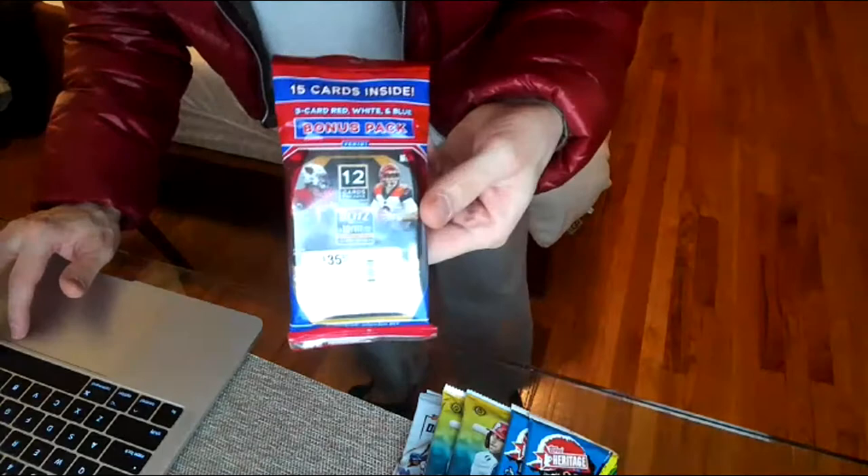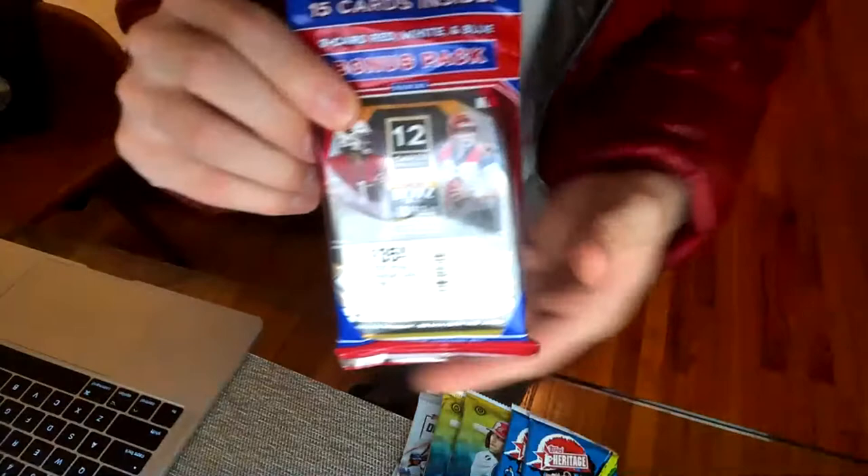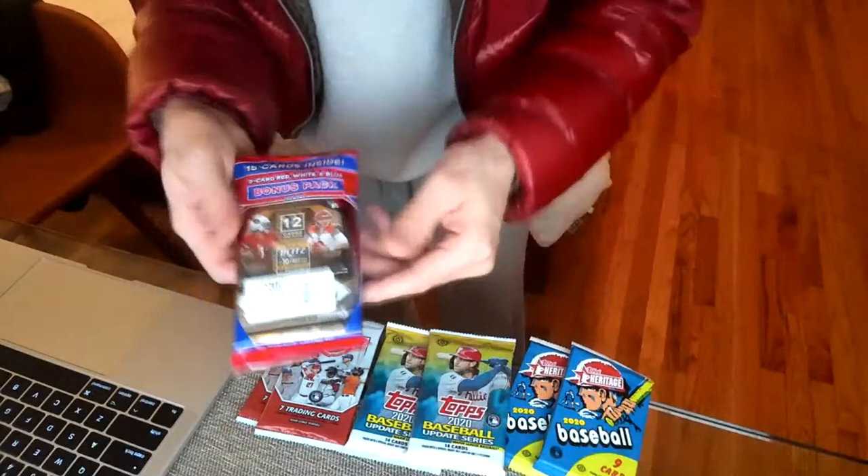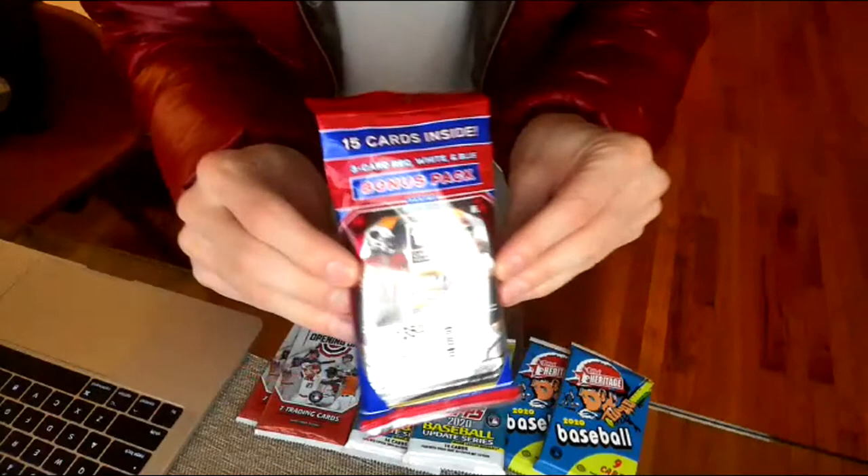We're live! Just got back from the store and I want to show you this new product — I literally just walked in the door. As you can see I still have my jacket on. We got some baseball packs here too, we're gonna get into those in a bit — they're a little cheaper and we'll probably do a separate video for that.